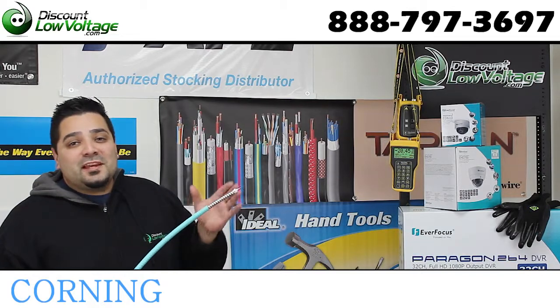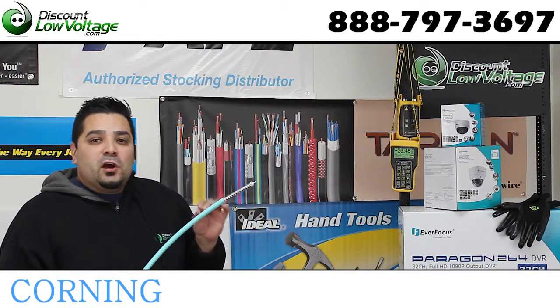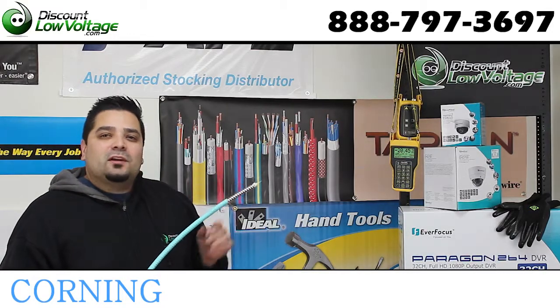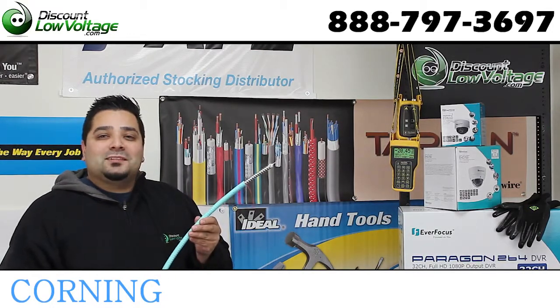Today we're going to take a look at a 24-strand OM3 50 micron interlocking armored fiber optic cable by Corning. Let's check it out.